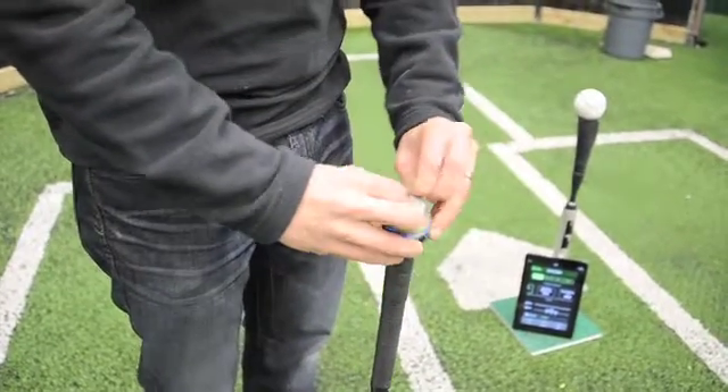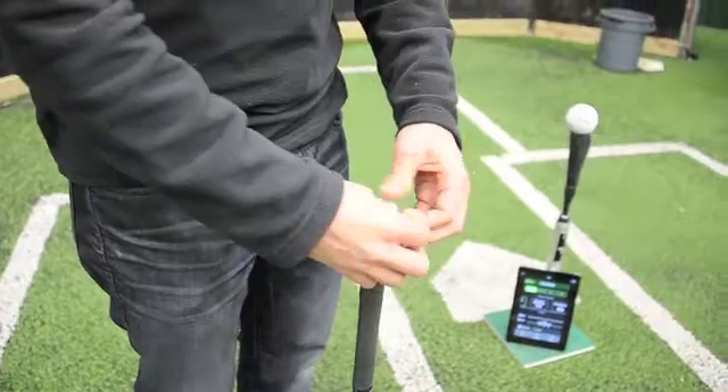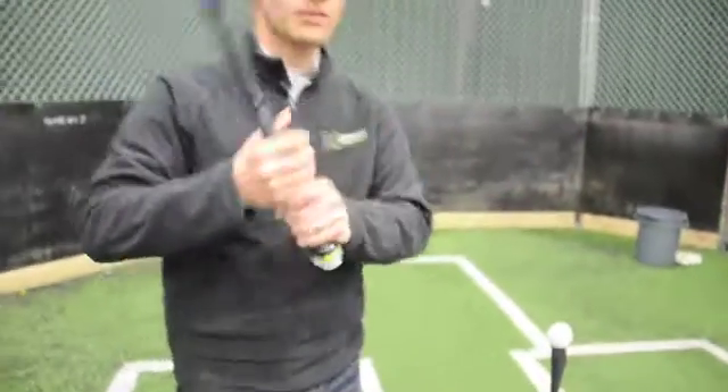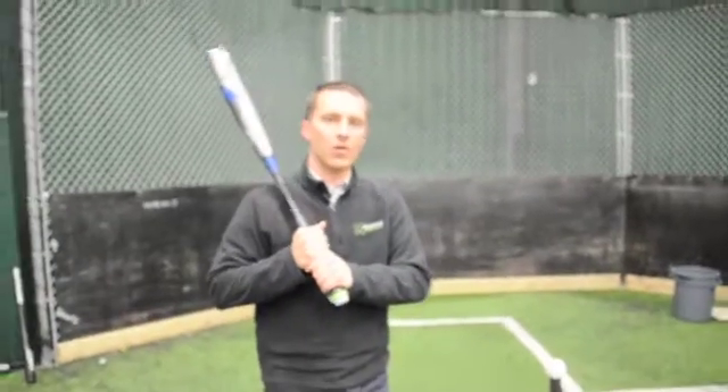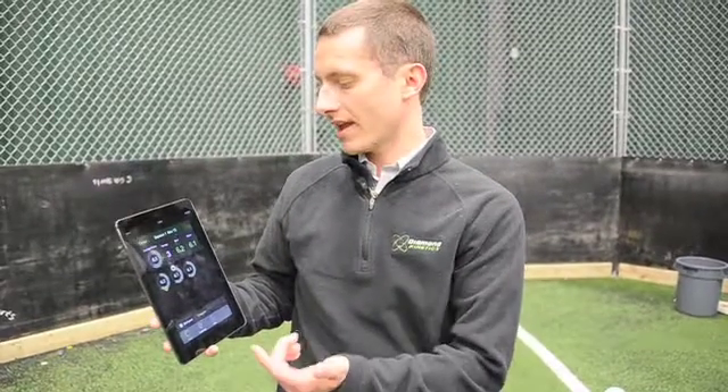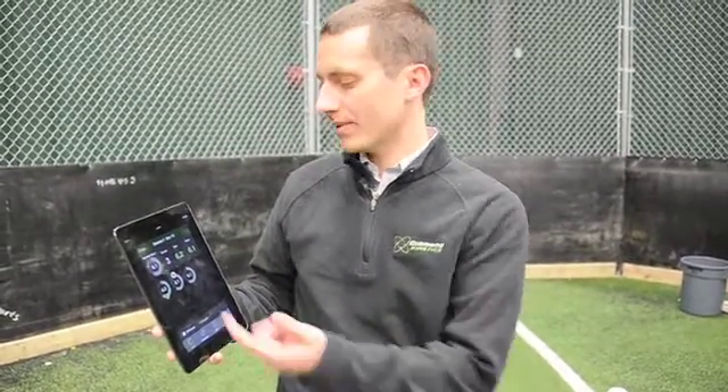By simply strapping this to the knob of my bat, I'm now ready and equipped to start taking swings and be able to quantify and understand what's going on with my swing. Our sensor is Bluetooth enabled, so every single time a player takes a swing, they instantly get immense feedback around what's happening in that swing.